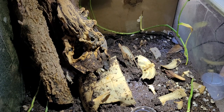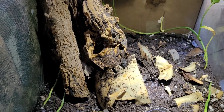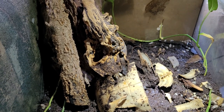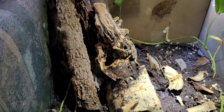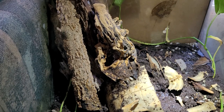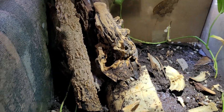Hey everybody, this is Dutch at the Mystic Mountain Homestead bugs and exotic animals series. I'm going to give you a foolproof way to get rid of ants. If you notice you have ants — usually you'll see one or two walking around — these are called scout ants. If you get ants in your terrarium or tarantula terrarium, this method will help.